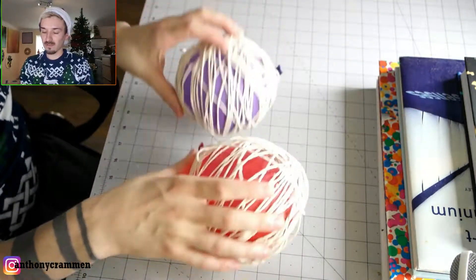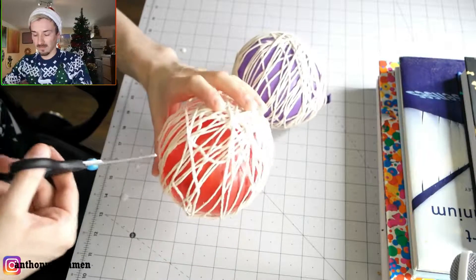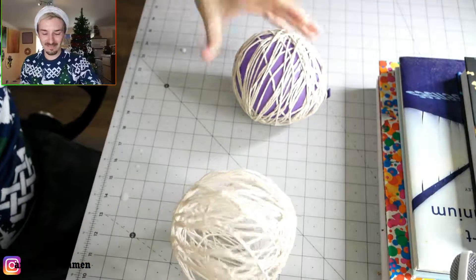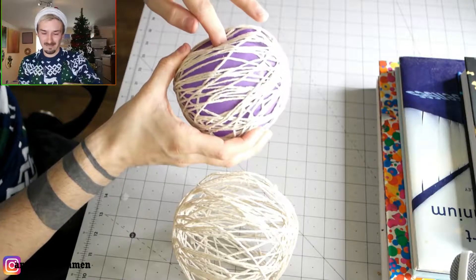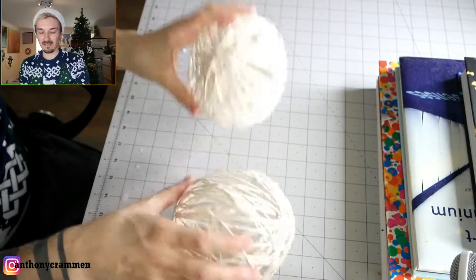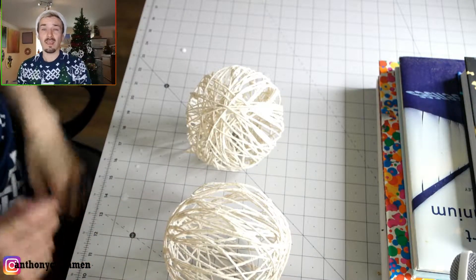Once they dry you're going to have something that looks like this. Obviously the balloons have started to shrink a little bit, but they're nice and hard now. All you want to do is just pop the balloon in the middle — which I hate doing — and peel the balloon out. There we go, and then you have something that looks like this. You can probably do different colored ones as well — I didn't actually try different colors, but you probably could and get some nice effects.